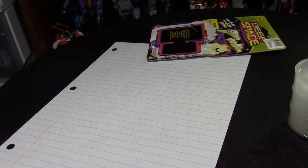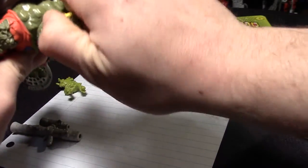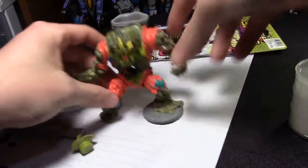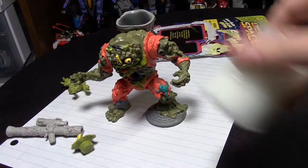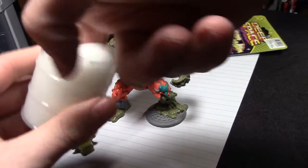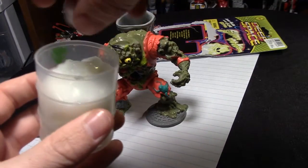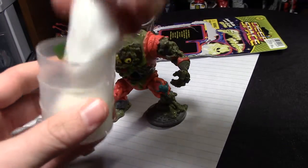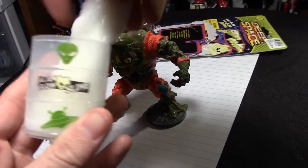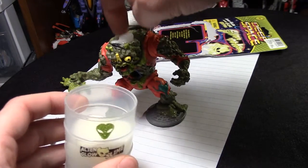I've got Muckman here — he's always pretty cool to do stuff with. Pull off his head and... oh wow, it's like mayonnaise or something. It is slimy alien glow slime. Look at that — let's put some there, a little bit there.